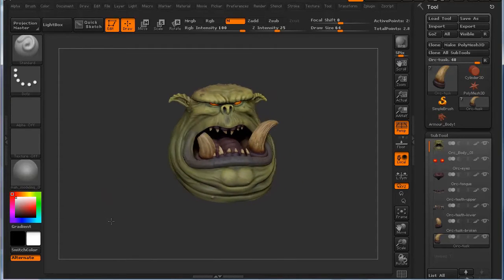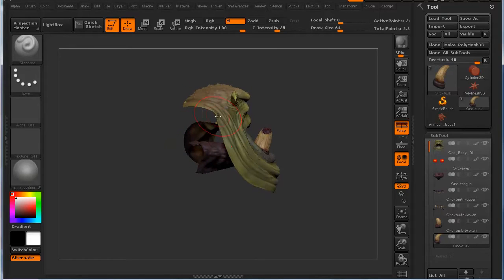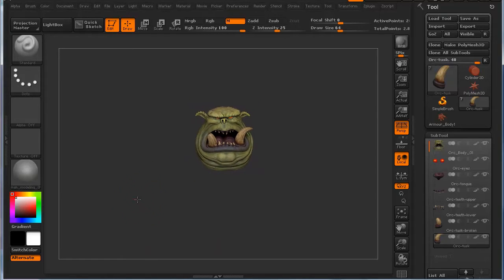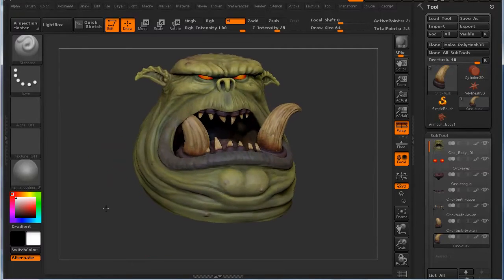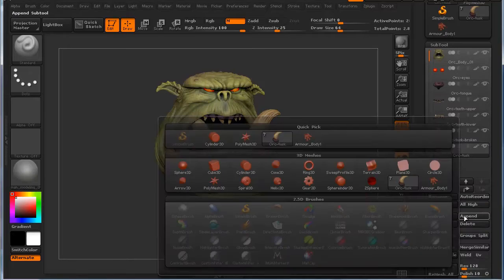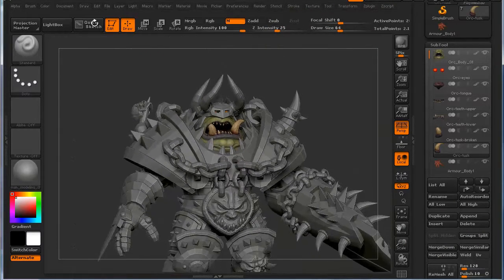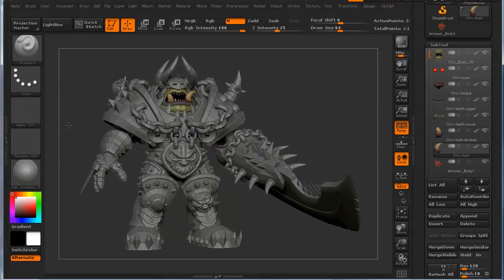A head isn't much good if you don't have everything else that goes with it. It isn't even a whole head, as you can see, but that's okay. I had planned to create this as an entire character. Let's just show you what we're going to be dealing with in this particular series. We're going to do a quick append, and we are going to add in the armor for this particular character. This is what I call the juggernaut orc character.